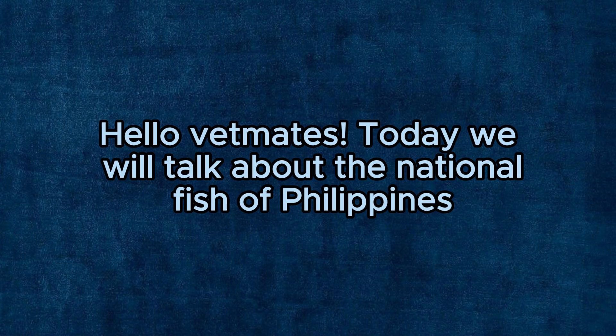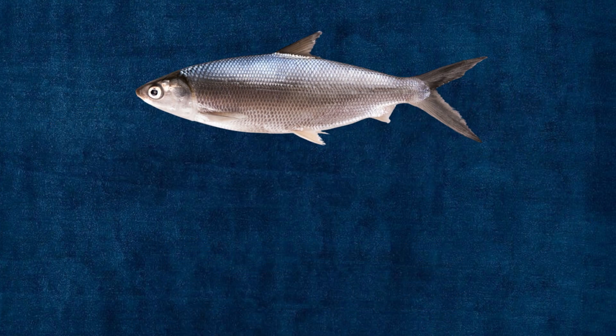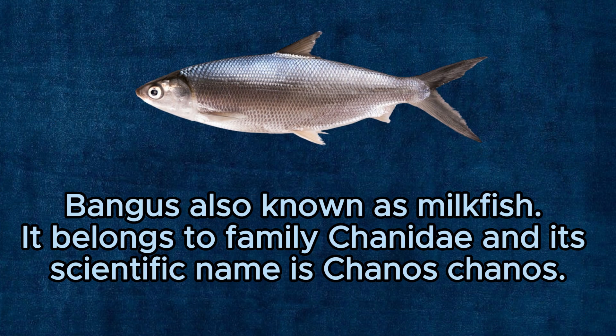Hello Vet Mates! Today we will talk about the national fish of the Philippines and its external and internal anatomy. Bangus, also known as milkfish, belongs to the family Chanidae and its scientific name is Chanos chanos.